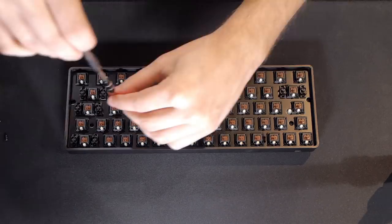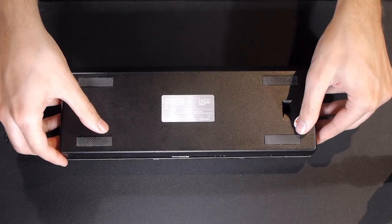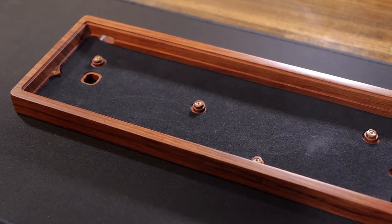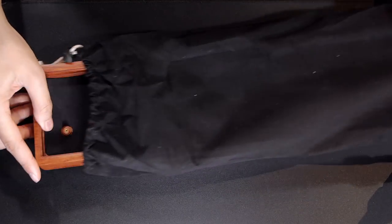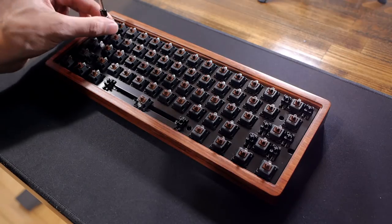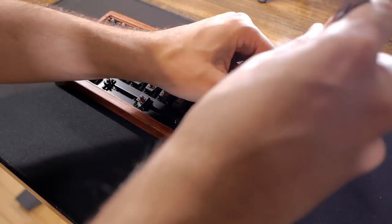So now that the keycaps are gone, I'll remove all the screws found on the plate, as that's how the case will come off. As for the new case, here it is. It looks really good. It comes with a carrying bag, which will be nice for carrying the keyboard around. Now I'll install the PCB in the new case and we'll take a better look at it.